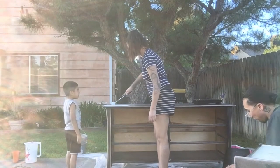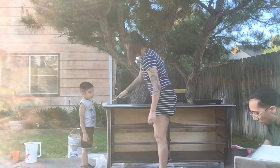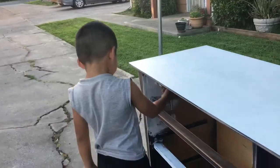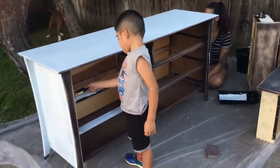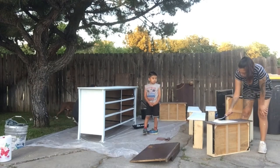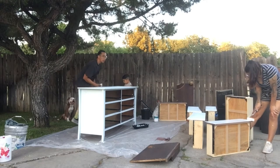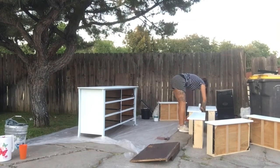We have now started the painting process. I'm starting off by just painting the top portion of the dresser, then I'll be moving on to the sides and everything in between. And here is my big boy putting in some work — he insisted on helping out with the painting process. Now here I am applying the first coat of paint to all the drawers.